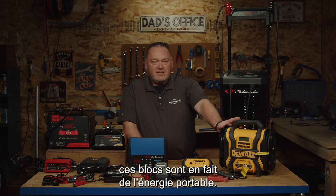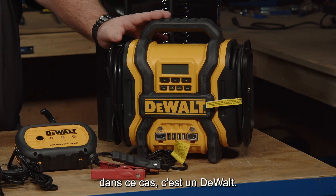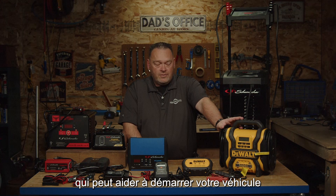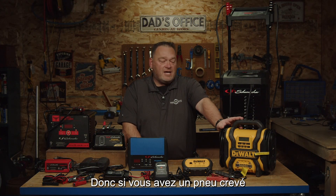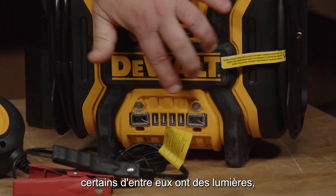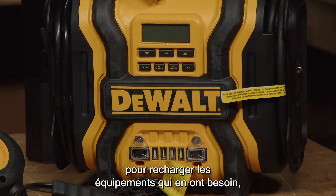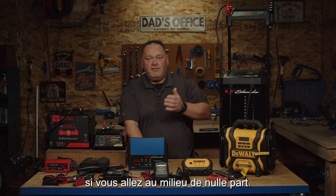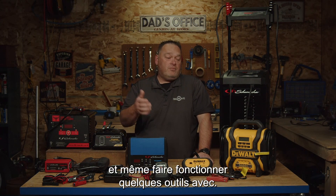Moving over to the booster packs — these packs are basically portable power. They have a lot of different options. In this case this is a Dewalt; we also have some Schumachers. Basically, a booster pack can help start your vehicle or a piece of equipment on a certain load. It also may have a compressor on board, so if you have a flat tire or need to fill something up, it has a compressor. It has a series of lights so you can see what you're doing in the dark, USB ports for charging equipment, and some have a digital display. It's a great product to have if you're going out into the middle of nowhere — it keeps you on the go and can even run some tools off it.